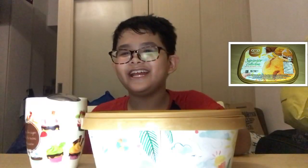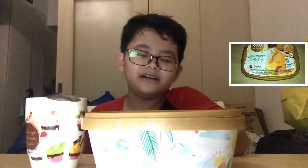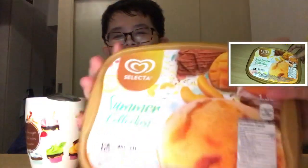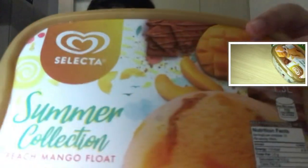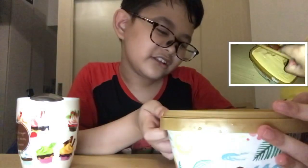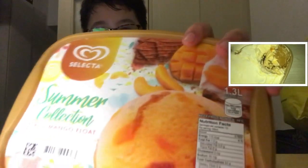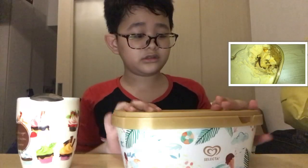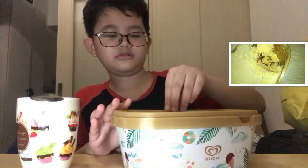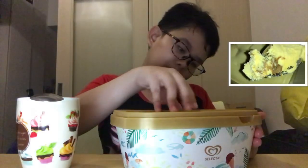Hi guys, it's me, the amazing Tempura, your boy. So we bought this peach mango ice cream from SM Light Mall — it's the Mango Graham Float. I'm guessing this was inspired by Maxi's Angle, which was another popular company.